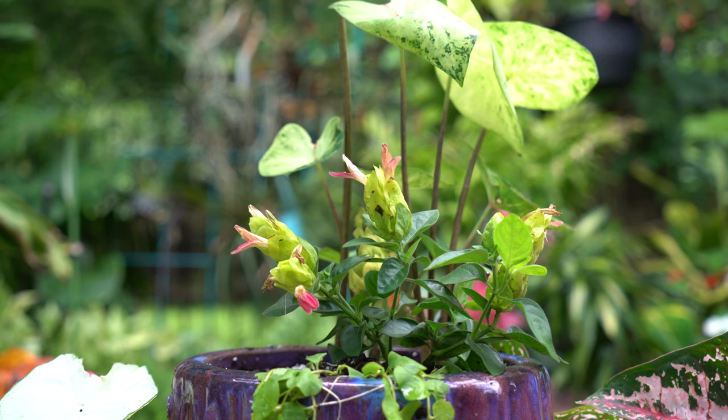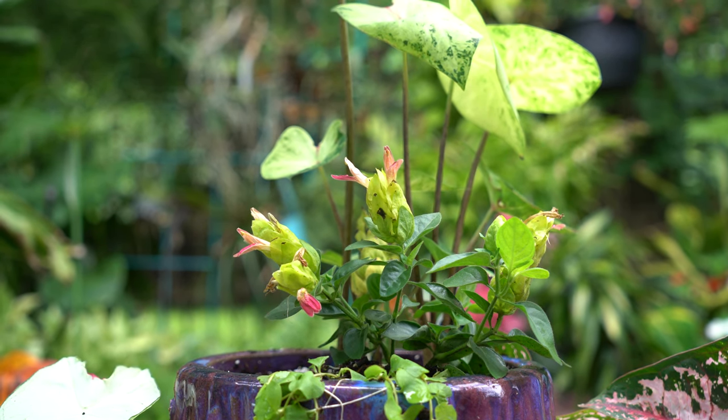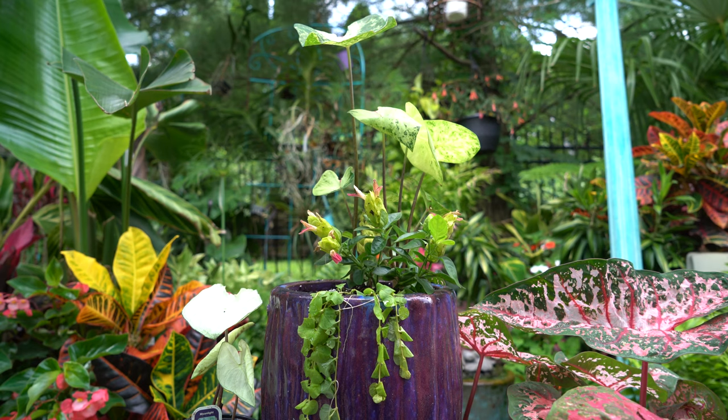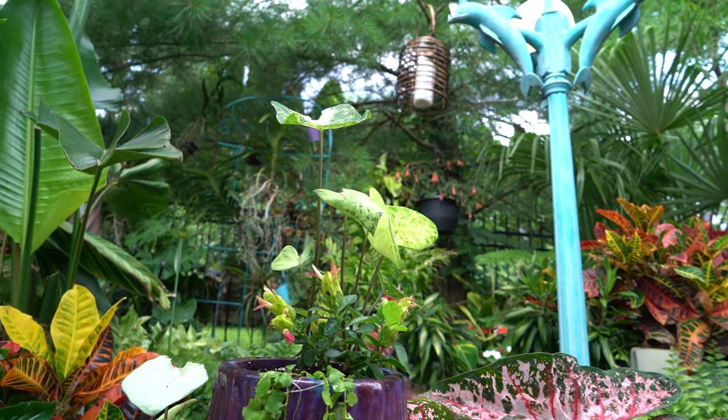The Justicia I paired in this pot is an easy houseplant that likes things on the drier side during winter. The caladium, however, won't need watering at all while dormant, so I'll probably lift the caladium bulbs out and store them separately — cool and dry — as I just described.